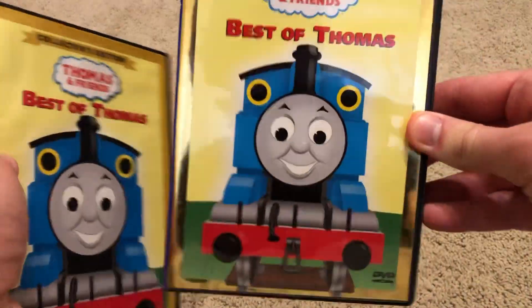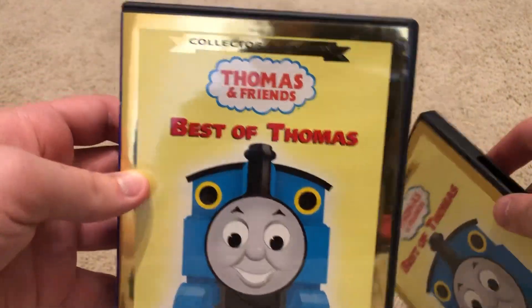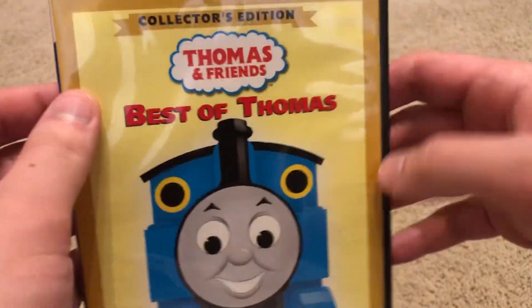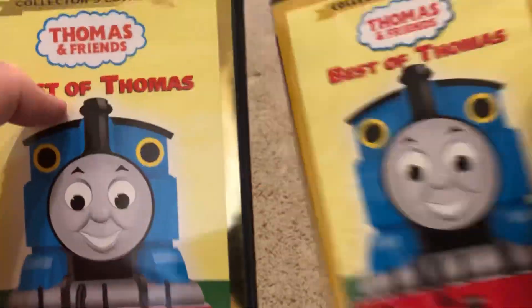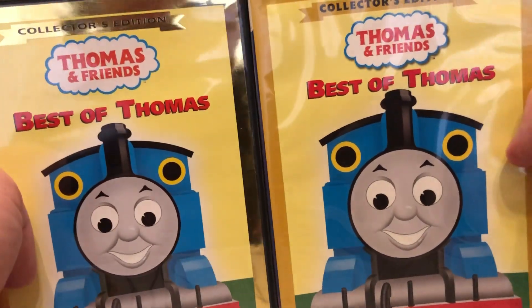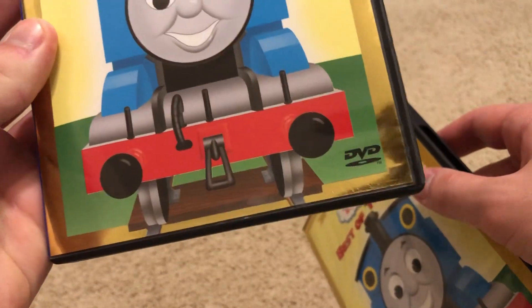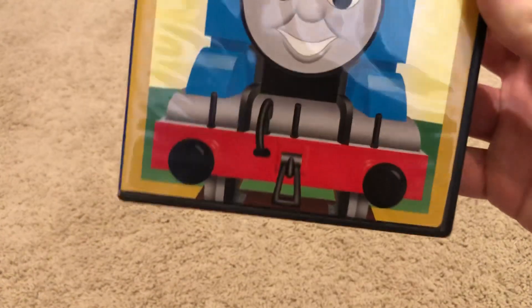We're going to compare this with the original copy from 2001. As you can see, it's of course different. With the original copy, you have the gold border outlining, and then this one is not metallic gold. Right here, like, the collector's edition text and the border outlining — it's not metallic gold like this one. And then you have the Thomas and Friends logos, which are a little different. This one's a little zoomed in more versus this one which is a little zoomed out. And then on this one you have the DVD video logo at the bottom right-hand corner, but this one you do not.